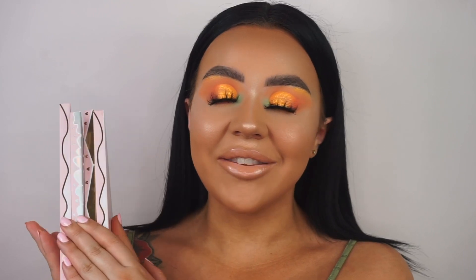Hey everyone, welcome back to our YouTube channel — or hello if you're new here, it's so nice to meet you! Today's video is an exciting one. This is going to be one of three videos in my series using the new Sandwich Palette, the new dish in the Dirt collection. I'm so excited, and this is the first look I've created with this palette.